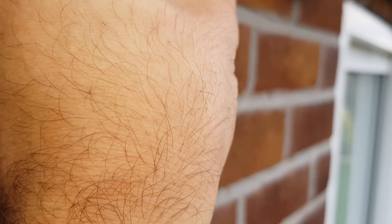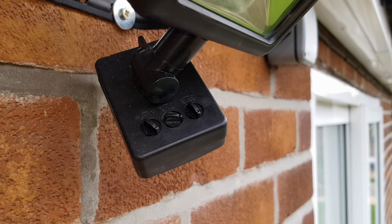If you turn it up to full clockwise, that's the highest sensitivity. This particular premises only has a small garden, so we'll leave the sensitivity quite low, because we don't want things in the next door neighbour's garden setting it off.